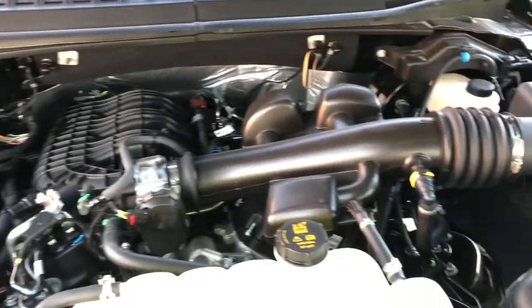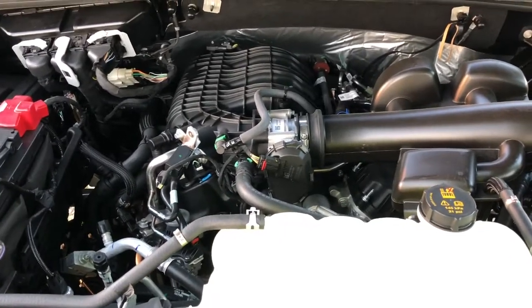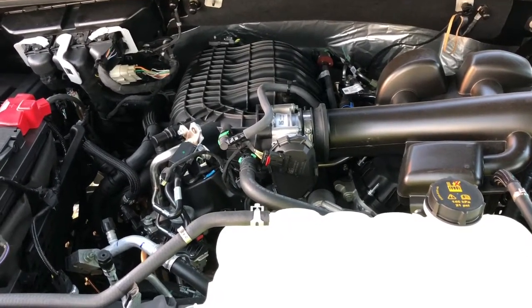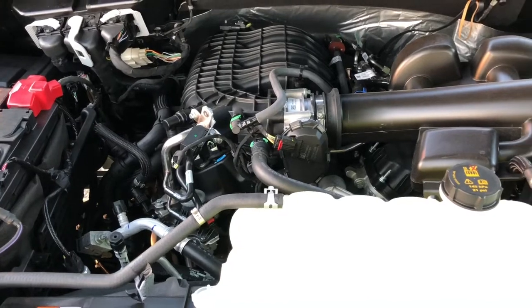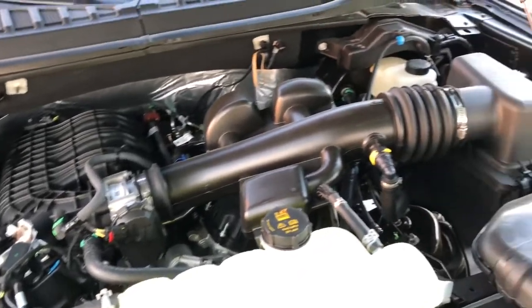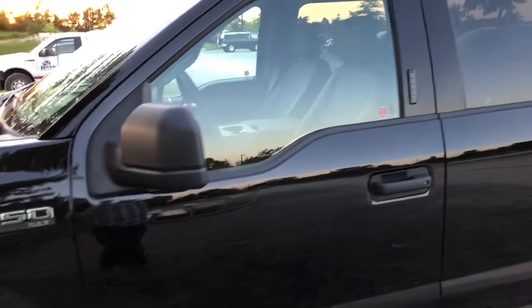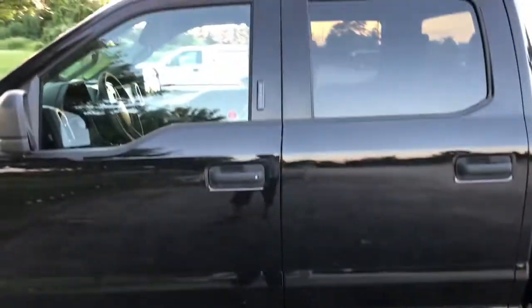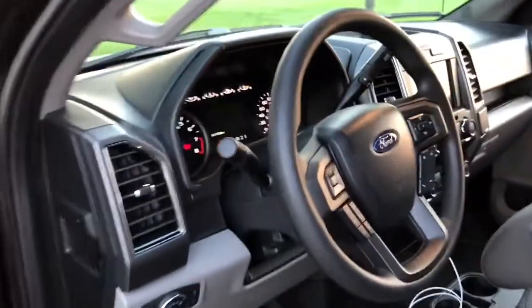I've had a 2013 with a 5 liter and a 355 rear end, and then I had a 2016 with a 5 liter with the 331s, which got pretty good mileage on highway — in town it wasn't too spectacular. On highway I could get down to 10, 10.5 liters per 100 kilometers pretty consistently, and in town it was usually about 14 to 18 liters per 100 kilometers.